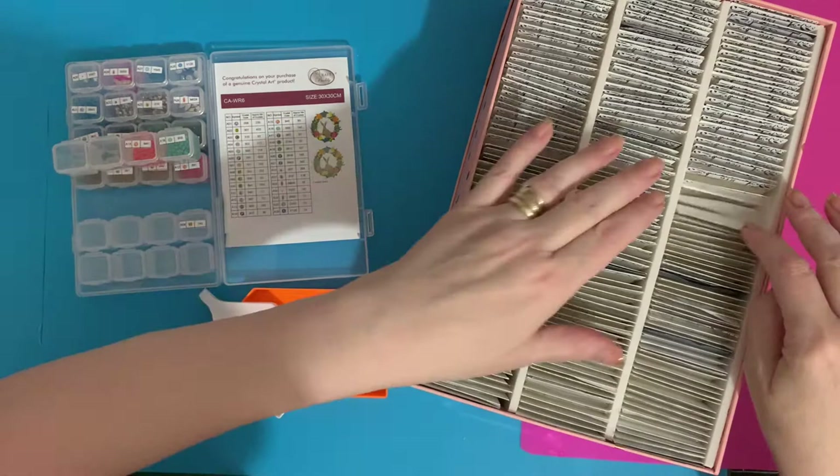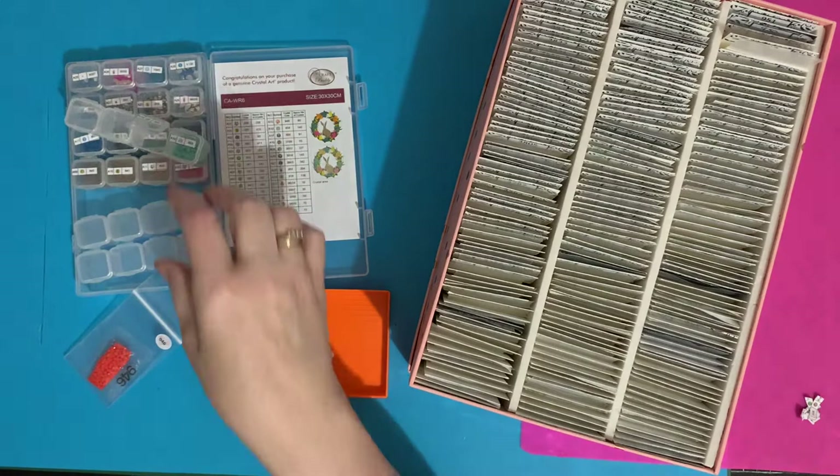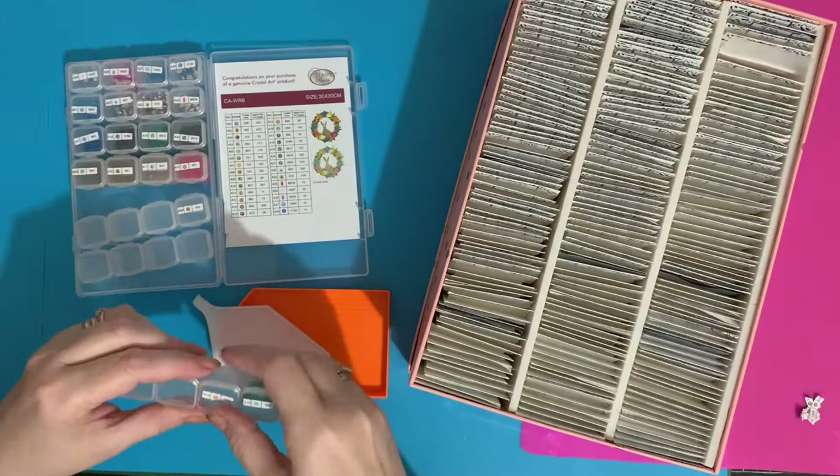Millie is being suspiciously quiet at the moment. I do believe the postman may have been, so I'm hoping she's not eating my letters. I know when she was a puppy we forgot to shut the hallway door and she decided to help herself to the post and shredded all the letters. Fortunately a lot of it was junk mail, but there was the odd letter we had to try and piece together to make sure it was nothing important. The joys of having a puppy.